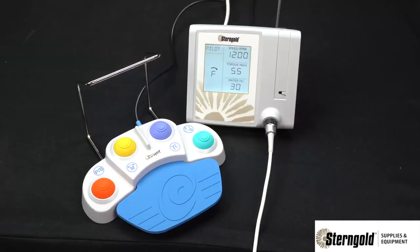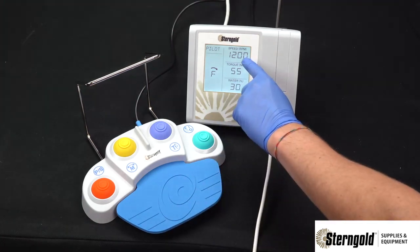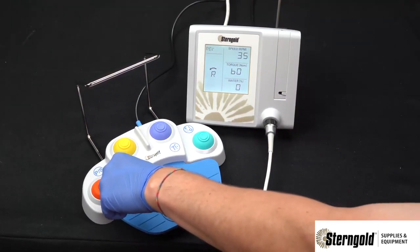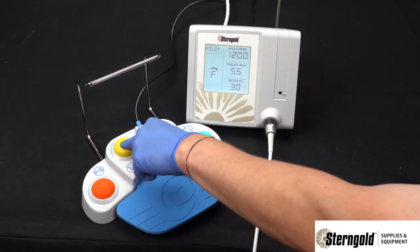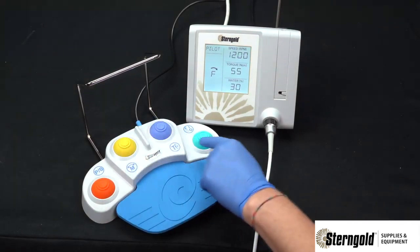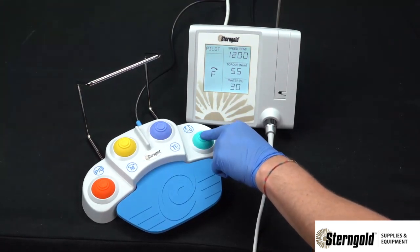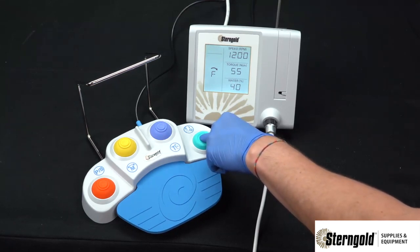The included multifunction foot pedal replaces the need to adjust the unit manually during a procedure. The blue pedal is variable speed control between zero and the set speed on the display. The orange button cycles through the memory positions. The yellow button switches between forward and reverse. The green button turns the irrigation pump on and off, and when pressed and held, it cycles through the irrigation levels.